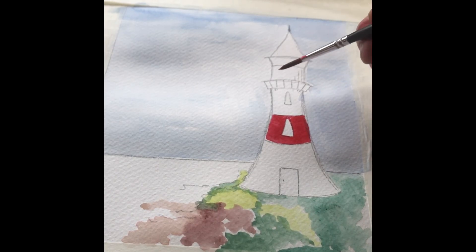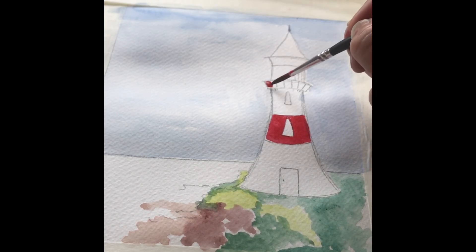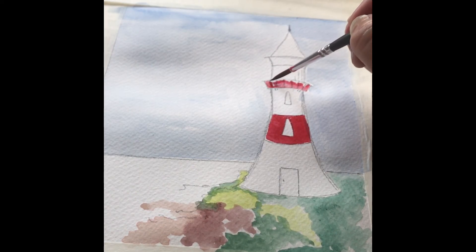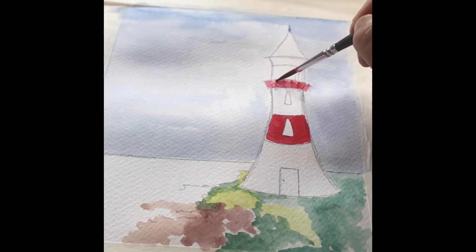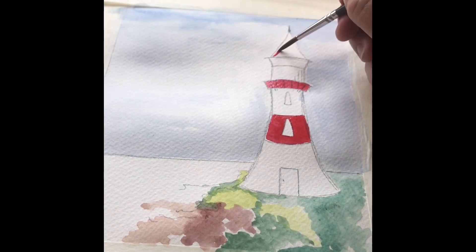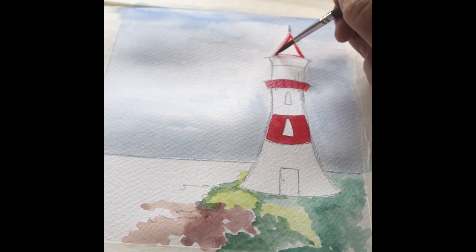From the middle band of the lighthouse, work upwards and then use the same red on the base of the light. Word of warning: when doing this, make sure your sky is dry before you put in the red details of your lighthouse, because you don't want to get this far and then find the red bleeds into the blue sky. The final bit of red is just at the very top of the lighthouse.